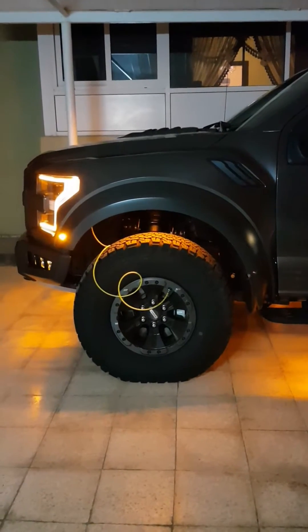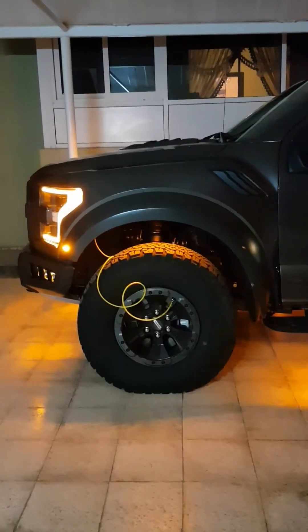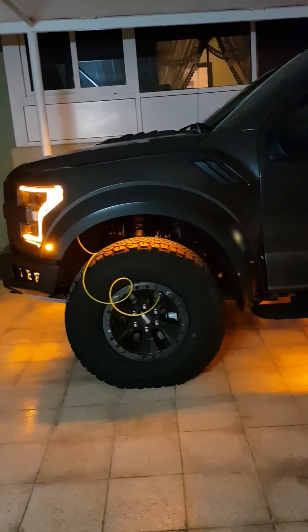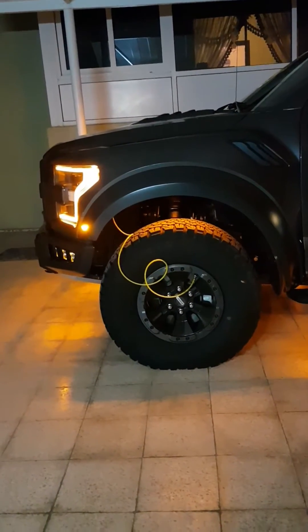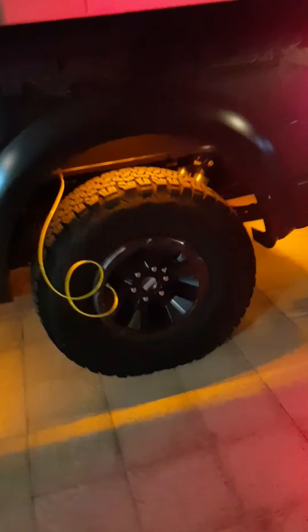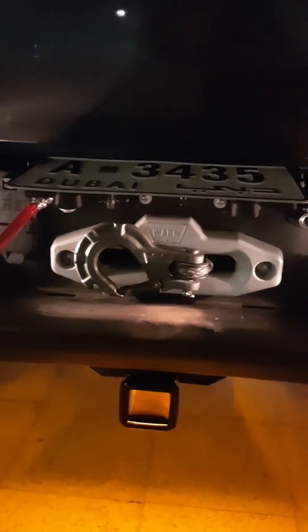Each one of the four tires is connected to the air inflating and deflating system, each one with a short one-meter cable or hose in the wheel arch. This one as well, and they're all connected to a control switch here underneath the rear number plate, where the winch access is as well.